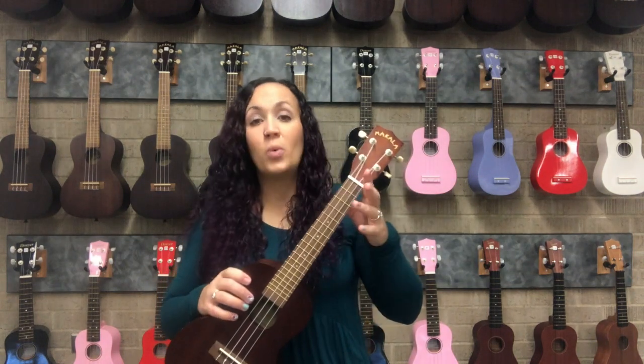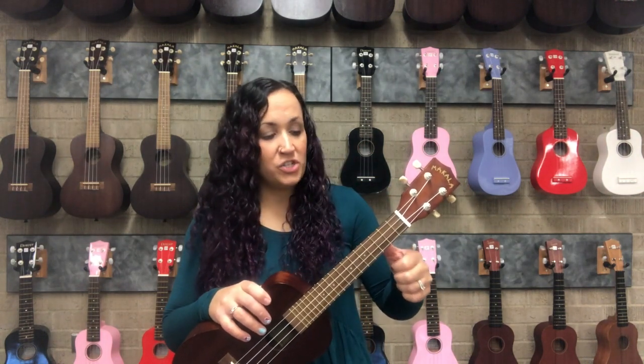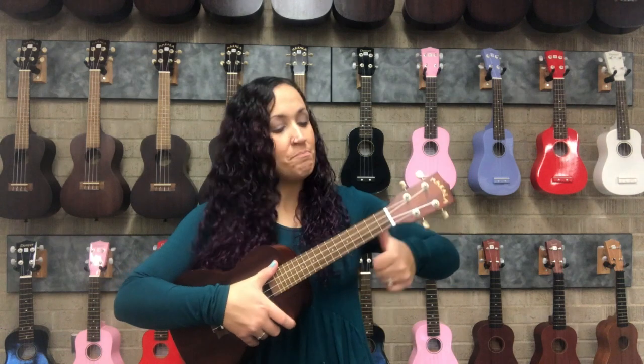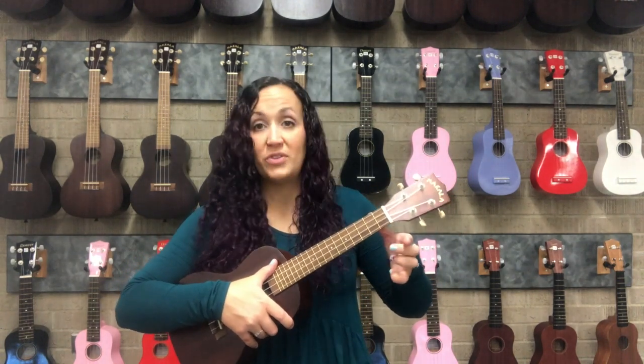Your left hand is what is used to form the chords. I always say give me a thumbs up — your left thumb doesn't get a number. Its job is to just counterbalance some of the pressure on the ukulele when you play on the fretboard. You put your thumb behind the neck, and mine usually comfortably sits around the second fret.